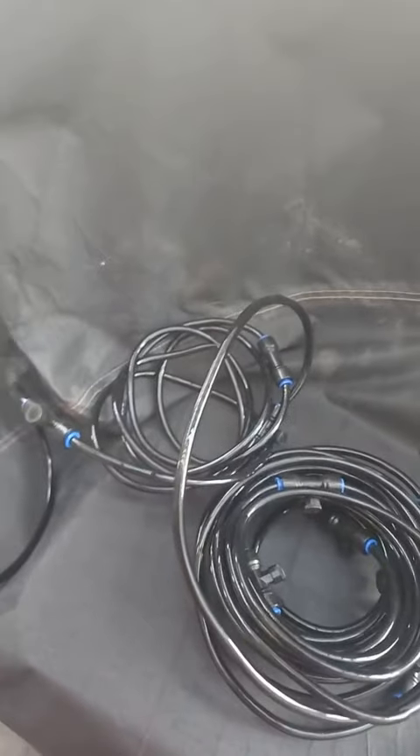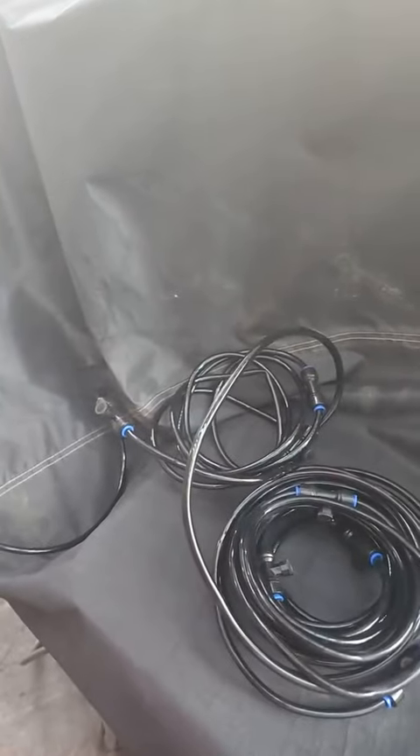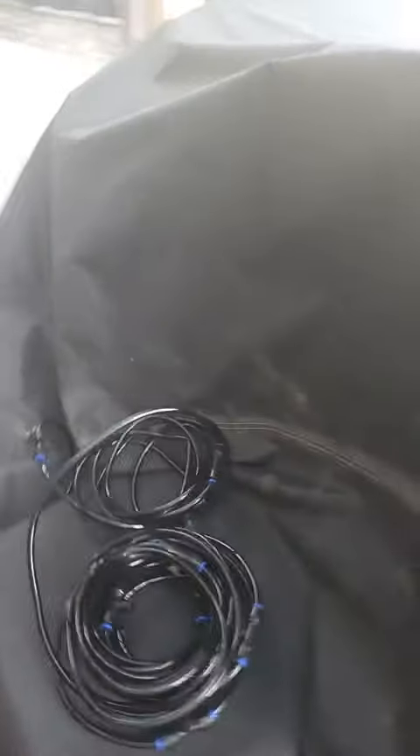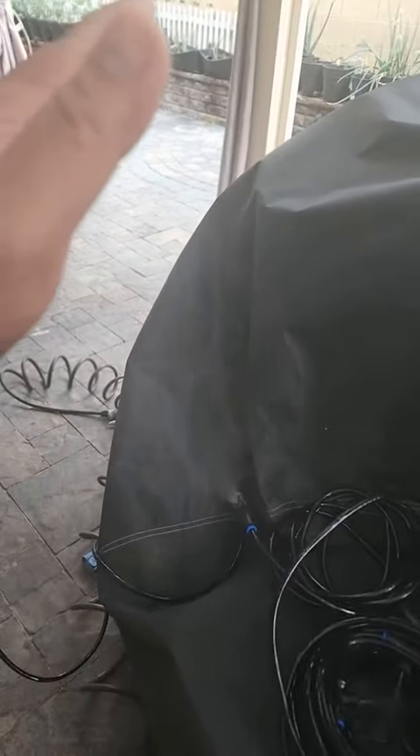We'll see how smooth or how good the mists are. I'll just turn it on slowly — hopefully I won't get wet. A really fine mist.